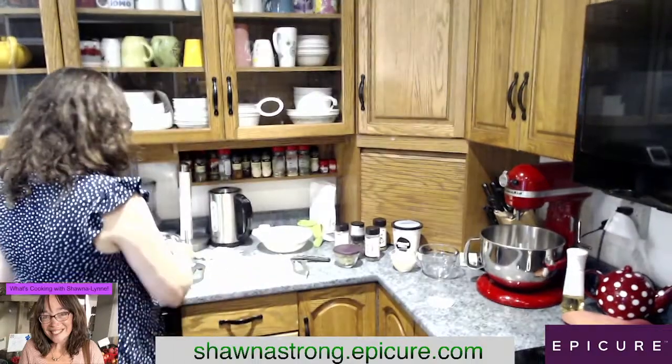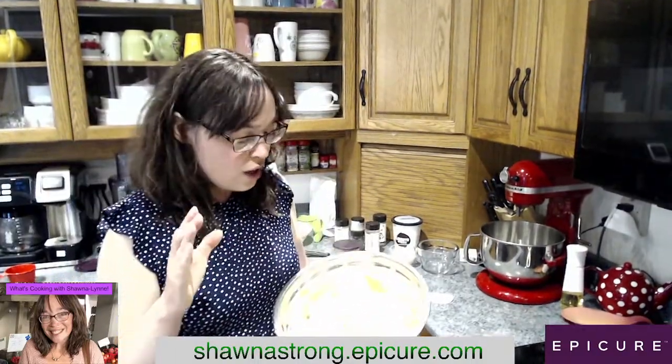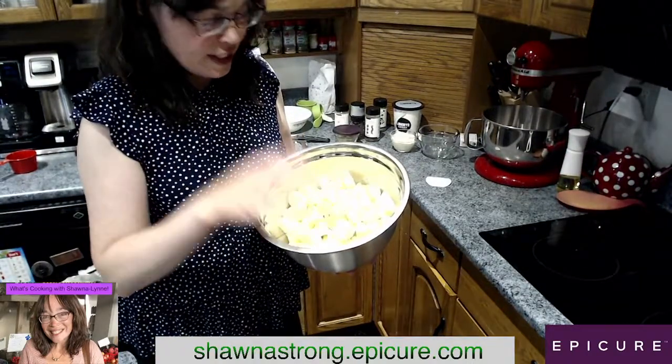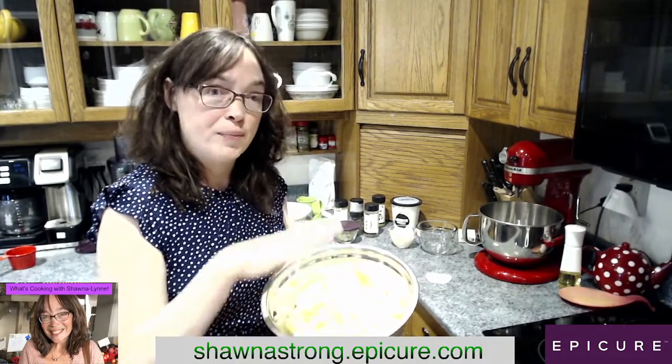Now let's make potato salad. I am so hungry. So we have here, I cooked potatoes ahead of time. It says cook a pound and a half of potatoes, but I did a little bit more. I've got two pounds of potatoes here, which is approximately seven cups of potatoes.